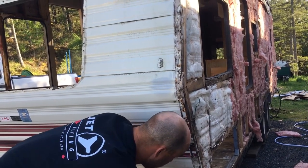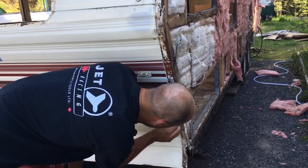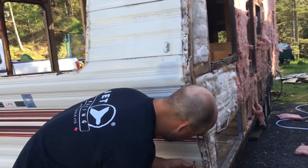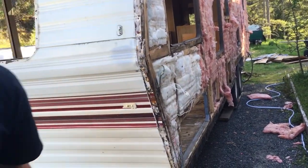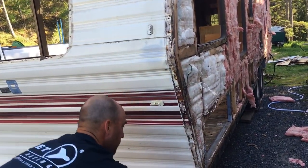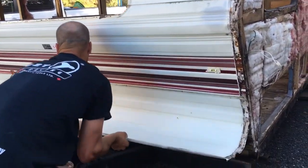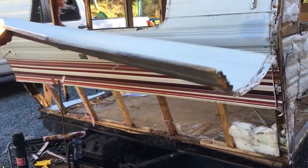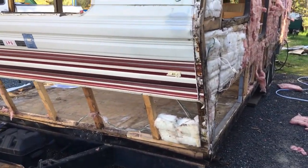There are some hidden fasteners in here — I see a drywall screw right here, so I'm going to have to be pretty aggressive with this. I'll try to back that drywall screw out. There we go — that's one sheet. I could totally reuse that one again if I wanted to.